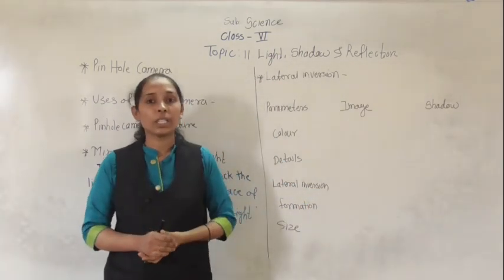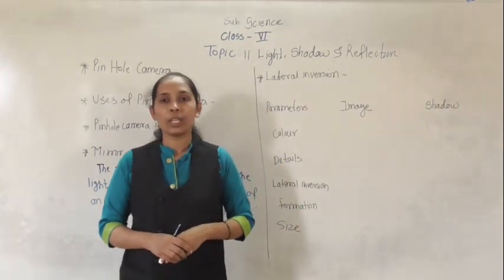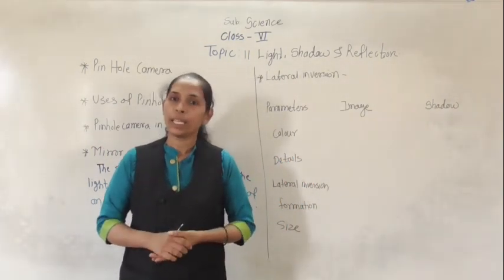So these are the differences between the image and the shadow. My dear students, here we have completed this lesson. We will meet in the next video with the next point. Thank you.